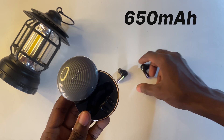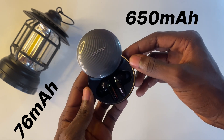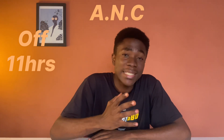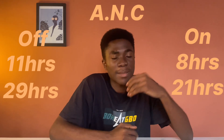Because the buds now fit better and go deeper into your ear, the sound quality on the Oraimo SpaceBuds is a big plus. Now let's talk about battery — the SpaceBuds have the largest battery in Oraimo's earbuds lineup. The case comes with a 650mAh battery and the SpaceBuds come with a 76mAh battery each, larger than the FreePods Pro's 510mAh case and 74mAh per bud. There's also quick charge — 10 minutes gives you 2 hours of playtime. With ANC off, you get 11 hours on the buds and 29 hours with the case. With ANC on, you get 8 hours on the buds and 21 hours with the case.